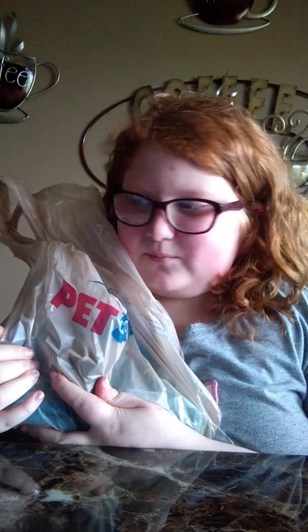Hey you guys, welcome back to my channel. It is me, Sage, and I just got done eating lunch. Today I went to PetSmart again because it is Betta Spectacular week.